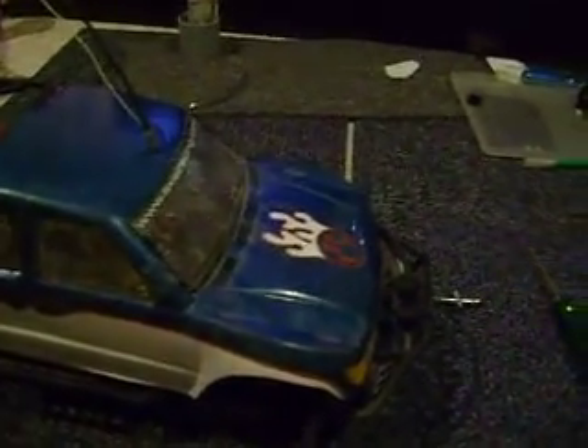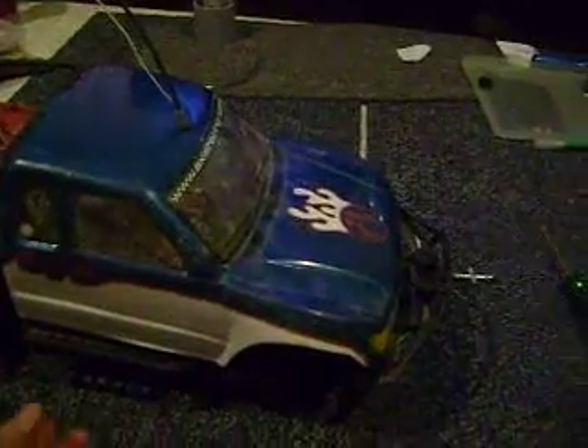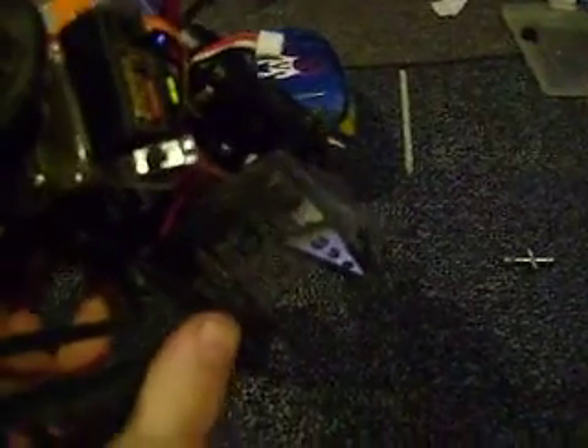Here's a nice friendly tip for whoever has an Axial Honcho and likes to run it in mud. You can't see it too well at the moment, but I have just finished putting some fenders on the inside. They are now big enough that they will catch most of the mud and stop it from hitting the inside.